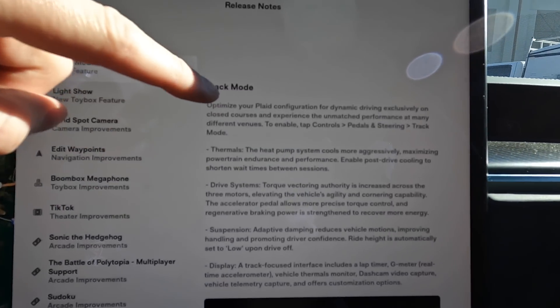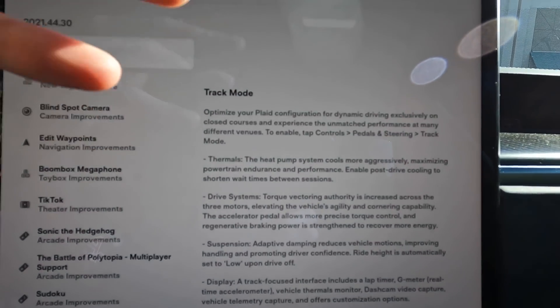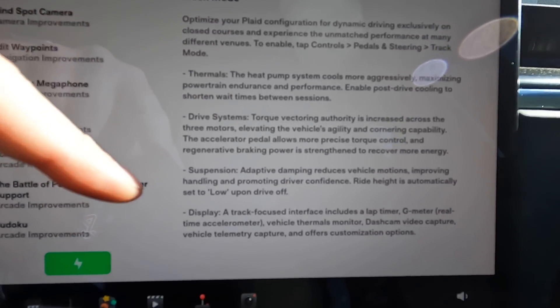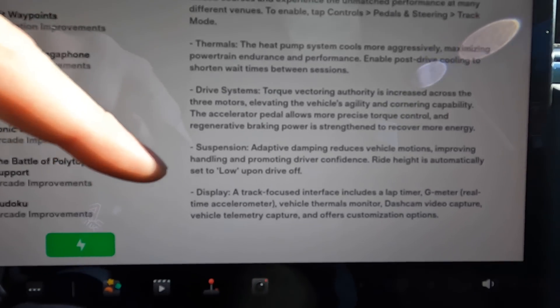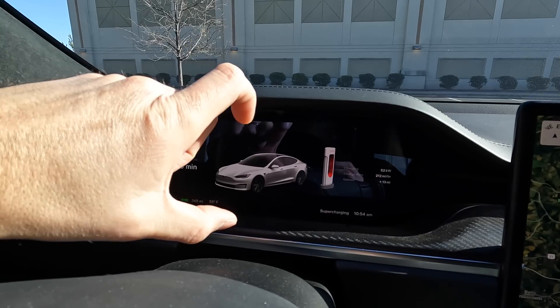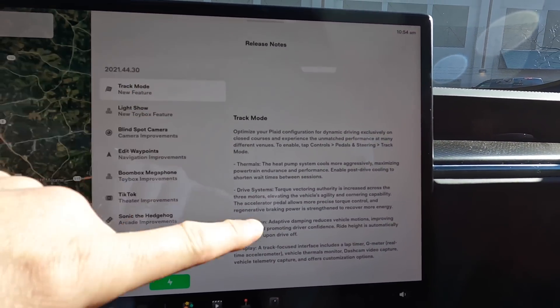In track mode it is a lot like the Model 3 where you can optimize the dynamics of the car, the thermals, the driving system. It has torque vectoring between all three motors, which is amazing. The suspension system drops it down to the low setting and with that you also get a stiffer suspension so you don't lean as much. It will also display the green battery showing all the brakes heating up. There are some cool features inside as well.